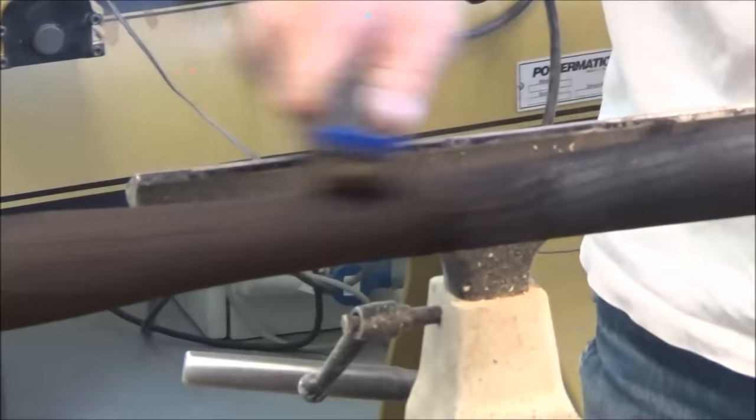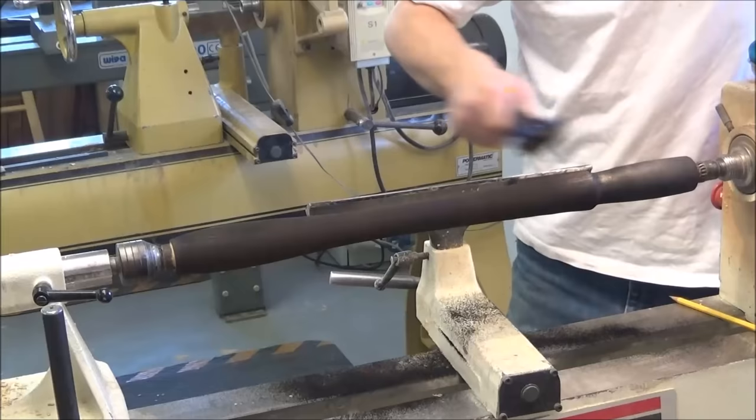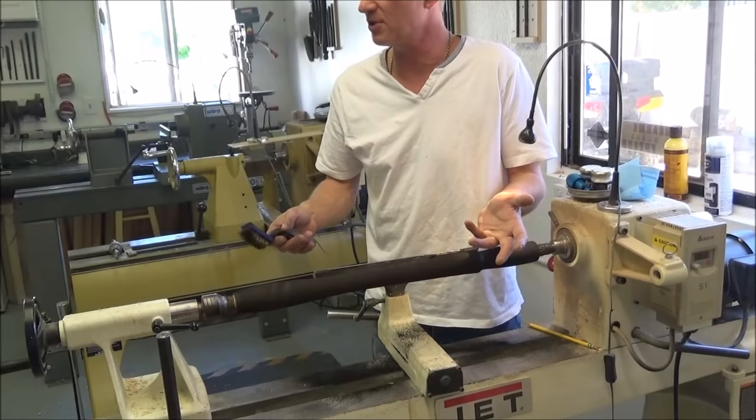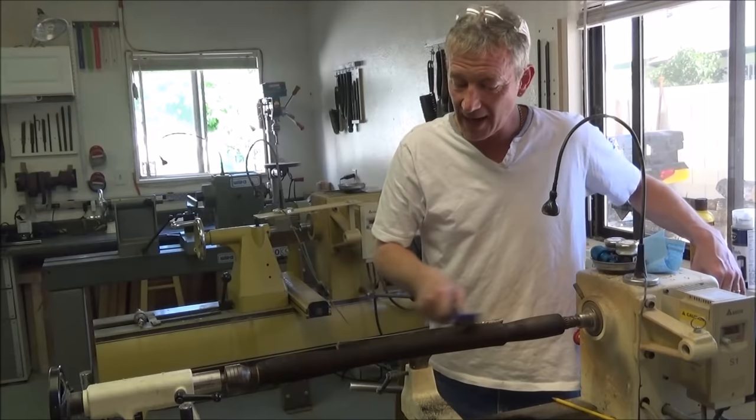I've done several of these handles, and not only are they aesthetically pleasing, but the feel is much nicer, in my opinion, than a regular solid wood finished handle. It's true — when you feel this now, it feels like a piece of wood that's been weathered for hundreds of years. When you hold it, you can feel the grain. It just feels more ergonomic. It's a very tactile feel.